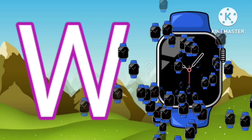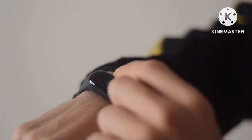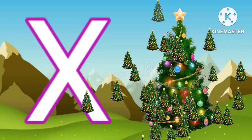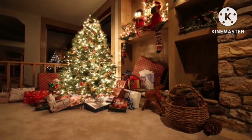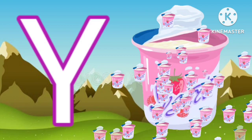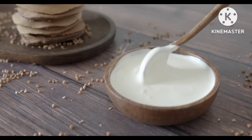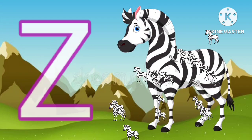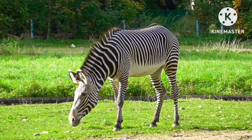W for watch. X for Xmas. Y for yogurt. Z for zebra.